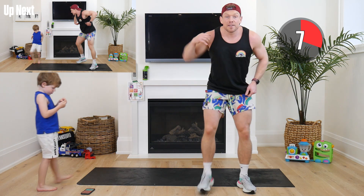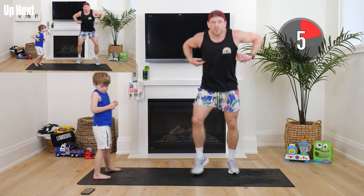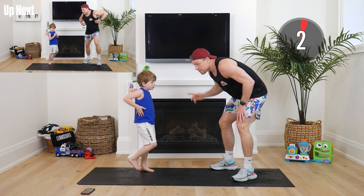We're going to do the last one — give me everything you got. We're going to finish with one last monkey sprint, just like we started.